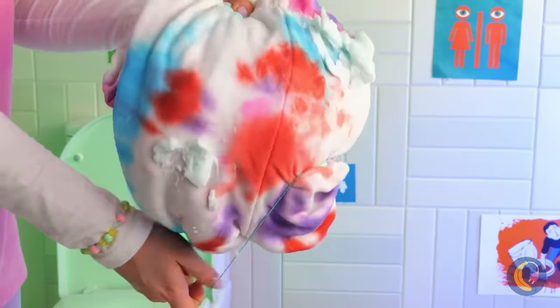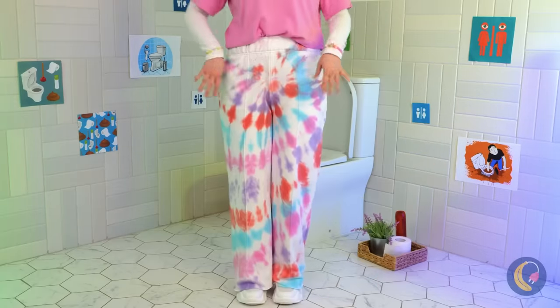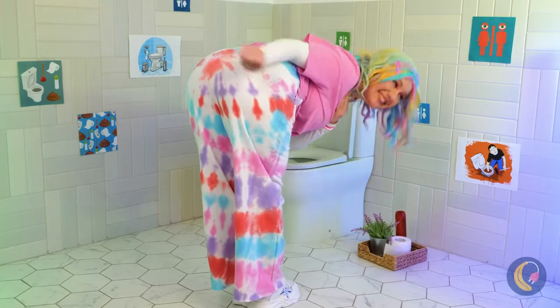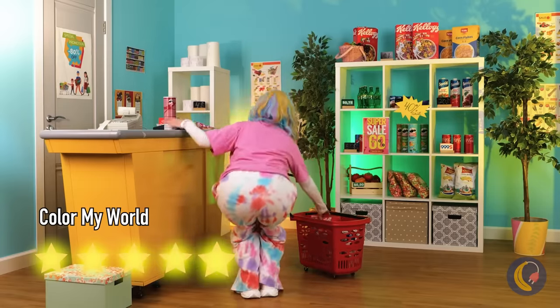And show off your new tie-dye pants! See? The stain is just part of the show. Now back to shopping. Let's get cookies. It's time.